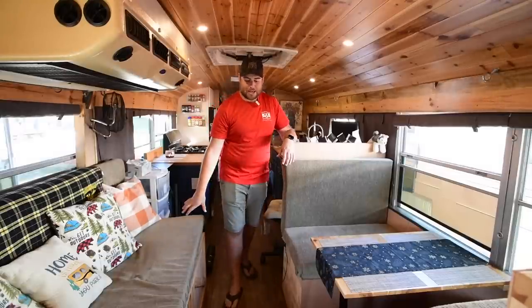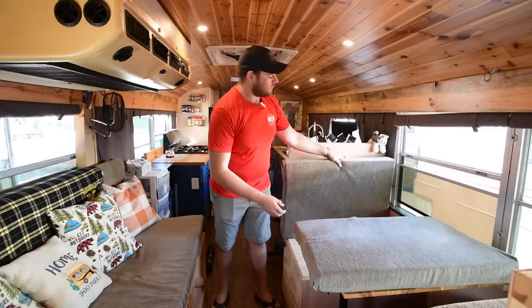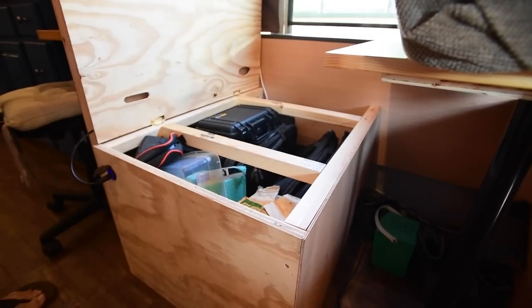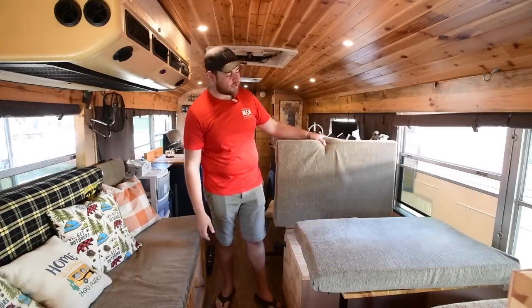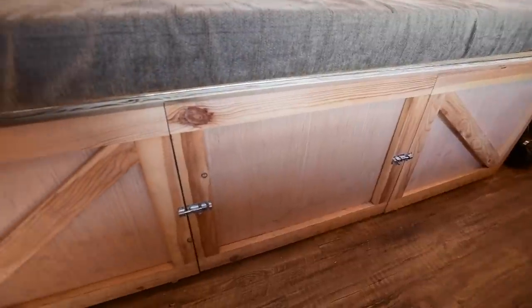Under both the couches and the dinette there's lots of storage. These cushions just pop off real easily, and these are all hinged. I've got a bunch of camera gear down here, lighting, things like that. Things that I don't use every day go under the dinette, and things that I use on a more regular basis go under the couch, since these drawers open a lot easier than the dinette.